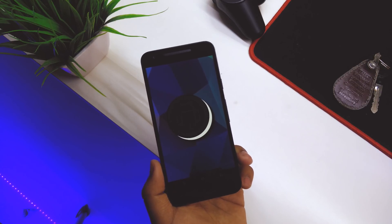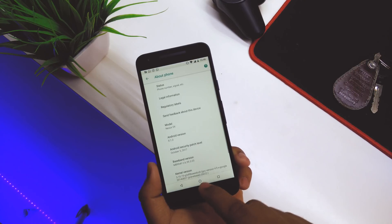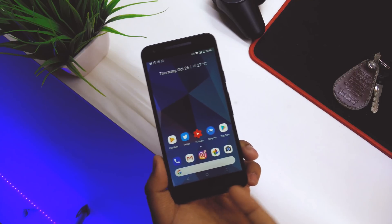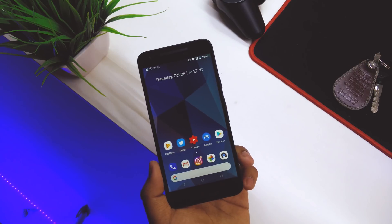Going back to the home screen, the first thing you'll notice is the navbar — they did get smaller, and I really, really like it.